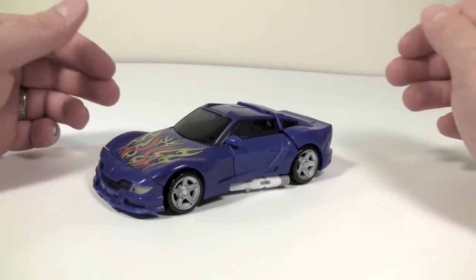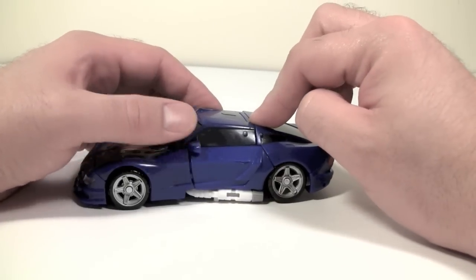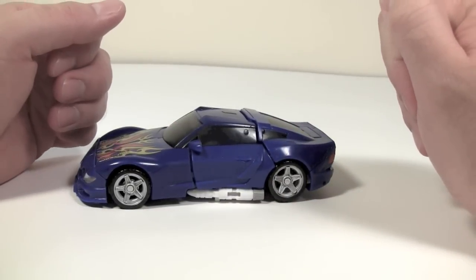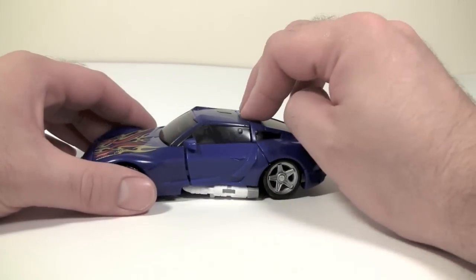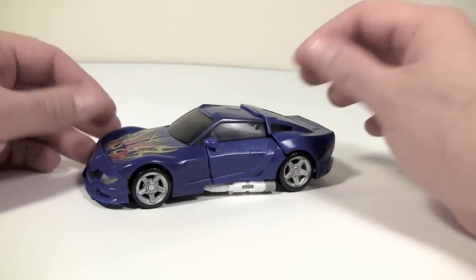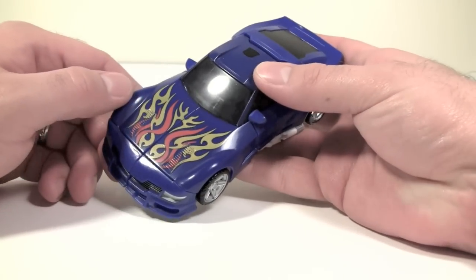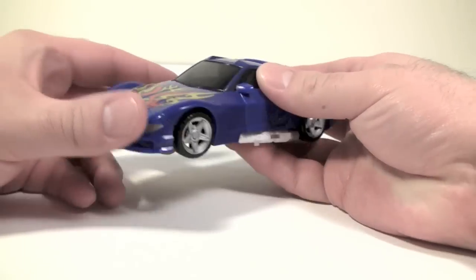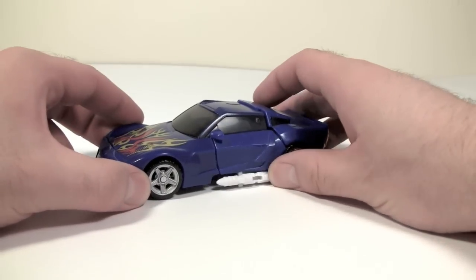My chief complaint with this car in its mode is that the rear part of the vehicle does not stay down. There have been some preview pictures of the figure coming out, and this part will not stay down either. That's unfortunate because this is a very nice vehicle mode. It has really nice flames, a little bit tribal in the flame design, and the front grille and the rest of the car just look really nice. I really like the car mode.